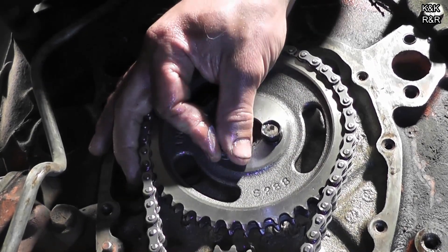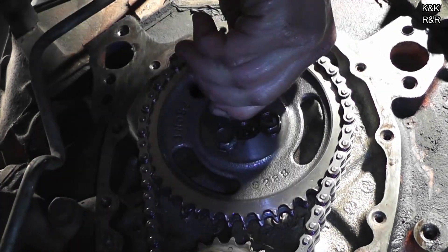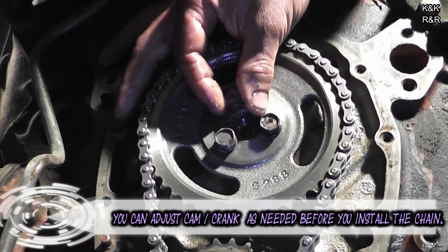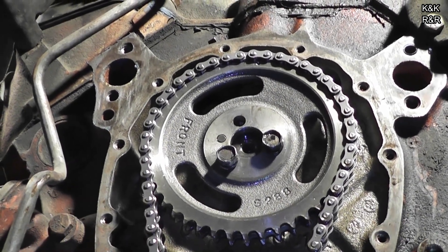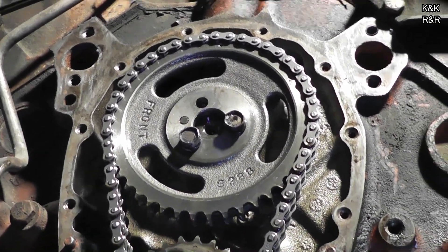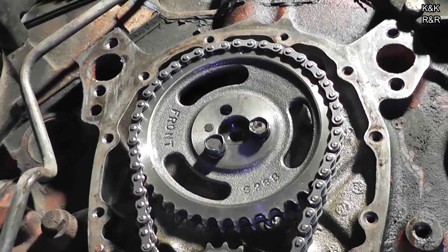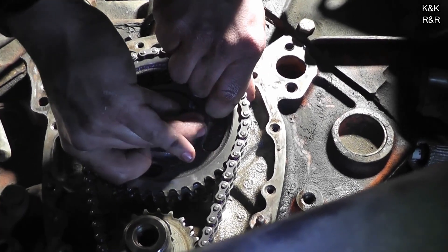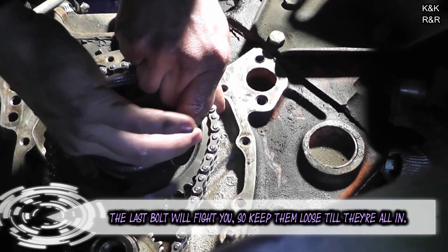Now we already ran the bolts down. We don't want to use Loctite yet until we actually get the cam gear aligned. Depending on if you're off or not — this motor lined right up. But if you weren't, you can use a little pry bar to get it whichever direction you're off. I didn't get to show it this time because this motor was lined up, but if we get one in I'll show you the trick next time. Leave everything loose until you're ready to do your final torque.